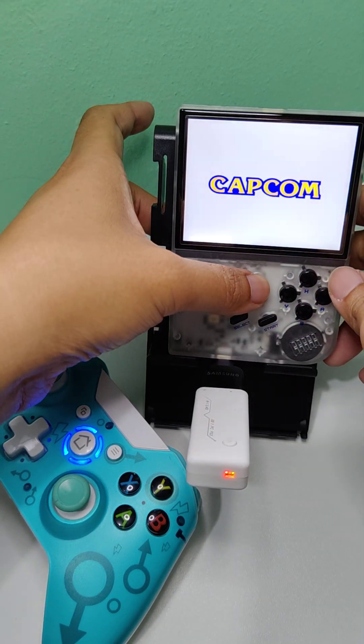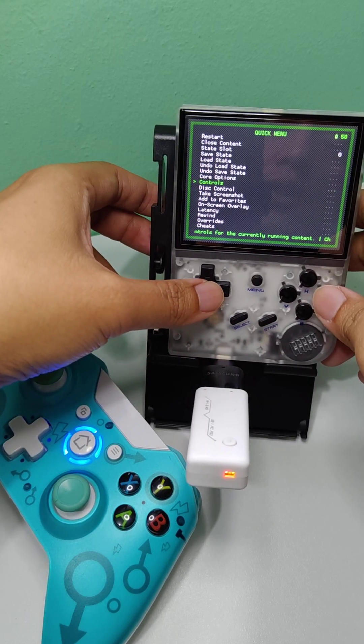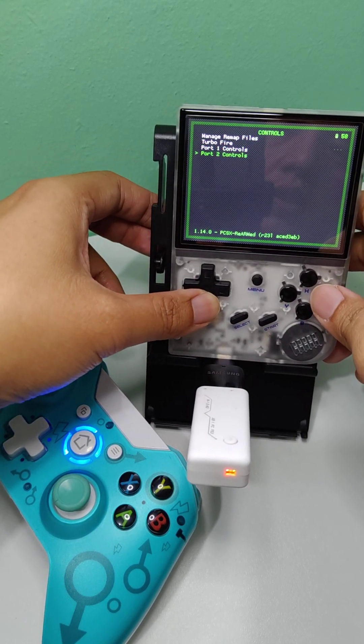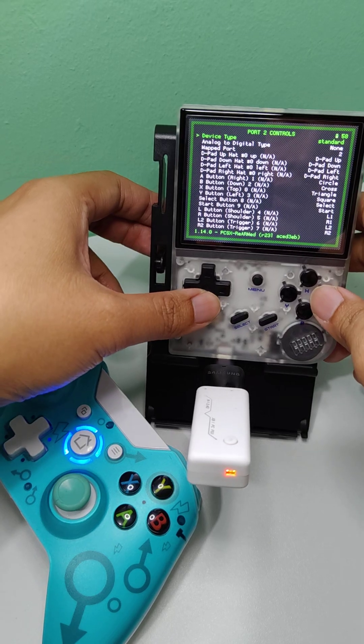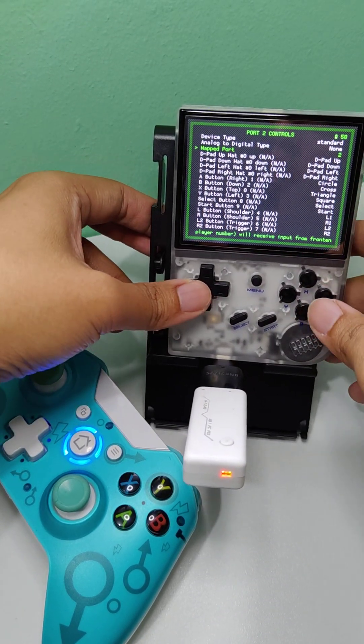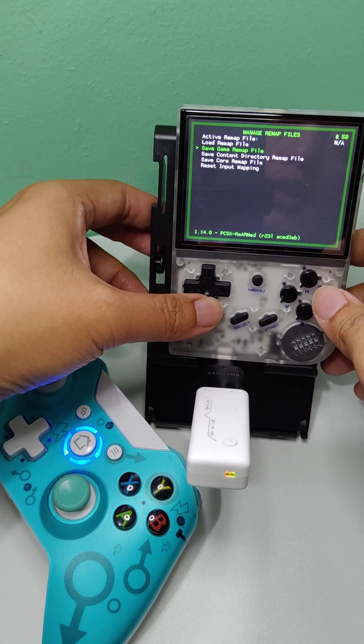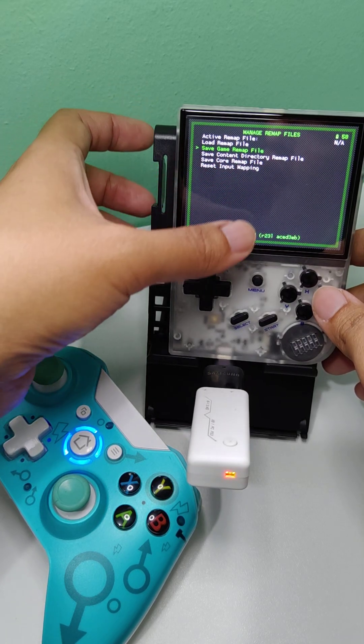Then just press Menu, then X. Go to Controls, then Port 2 Controls. Just change the map port to 1. Then go back to Manage Remap Files, then save the game remap file.